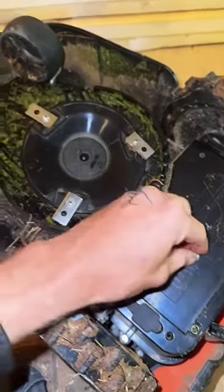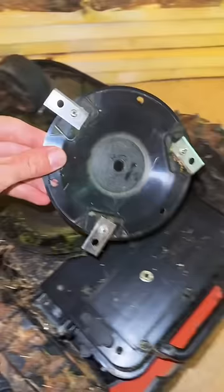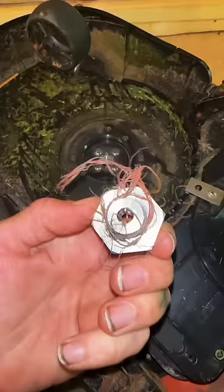The robot mower was making some funny noises, so I took off the blade assembly and found out that there was some kind of twine wrapped up in it. I try my best to keep junk like this out of the yard, but obviously I'm not always successful.